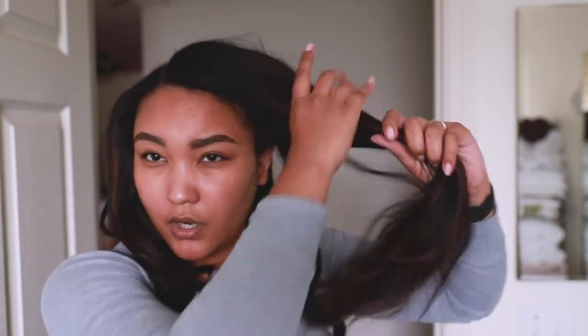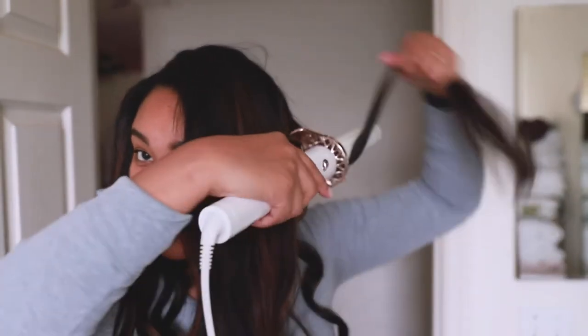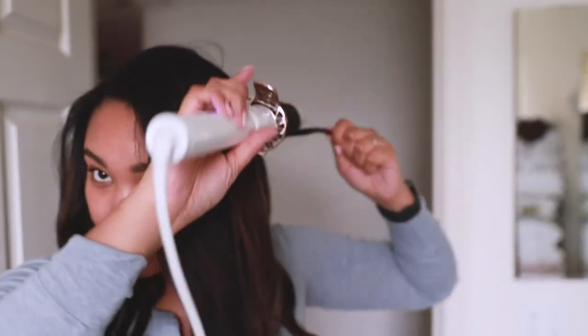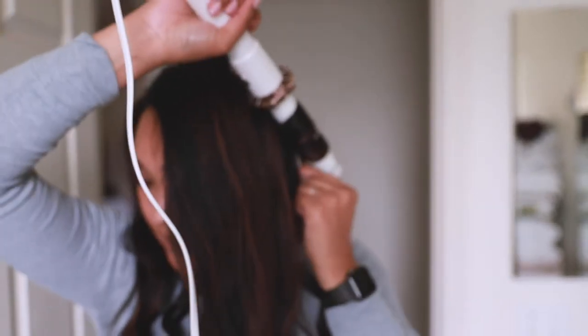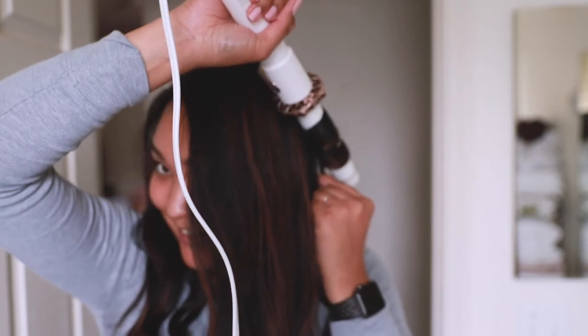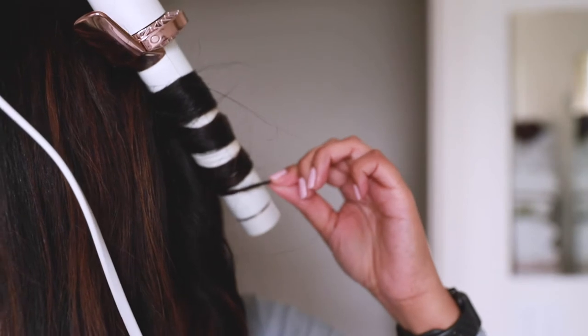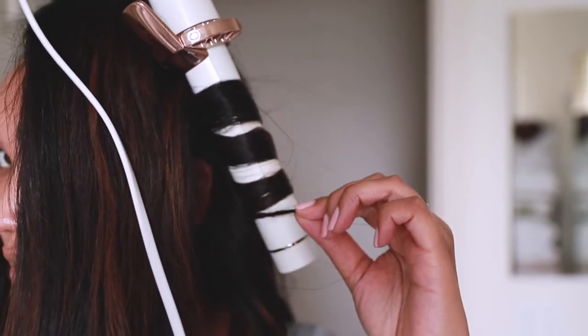You could just use a regular wand, but if you don't have a wand — I do have wands but I haven't used this in a while so I've just been using this. It twirls itself but I don't like to use that feature because I'm scared that my hair is gonna get snatched out. Wrap it around and away from the face — hold the ends just like so.